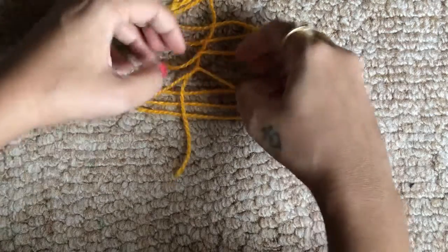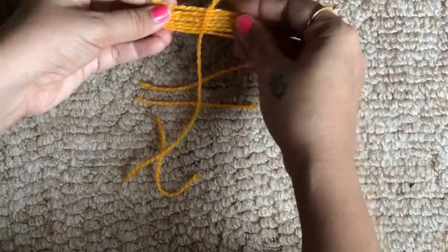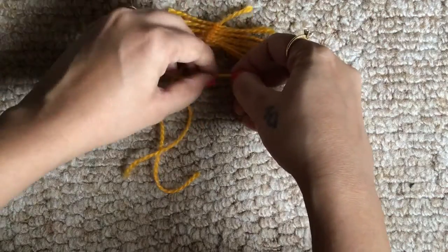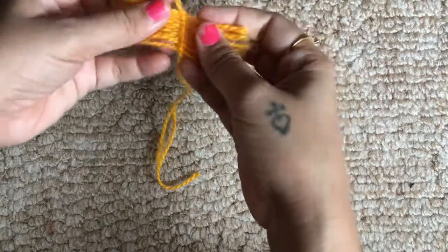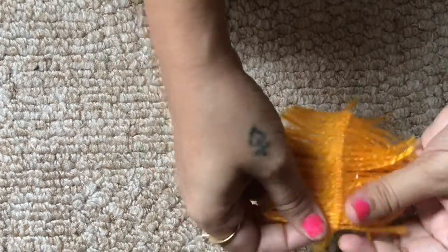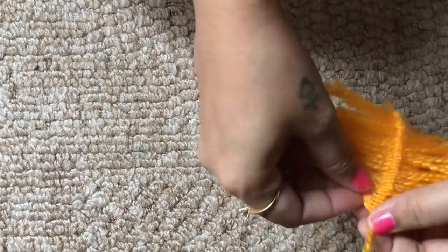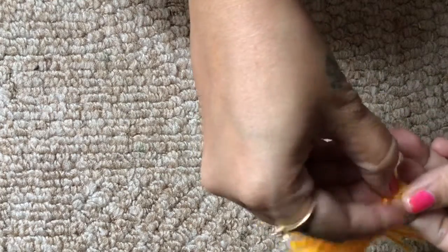It's the same process — you repeat it and it can be tedious, but at the end if you like what you see it's all worth it. This technique is for people who have more patience and enjoy art and craft. It was way more than 15 to 20 strips; it took quite some time, and among the three methods this one is the most tedious.